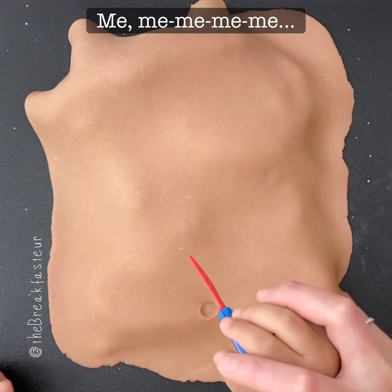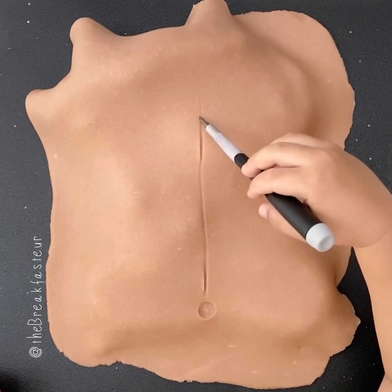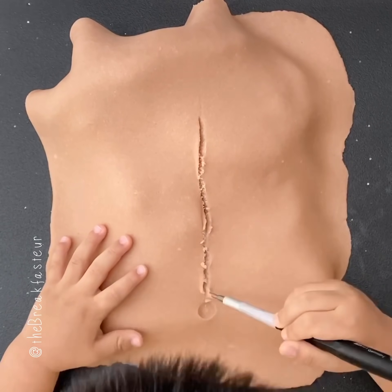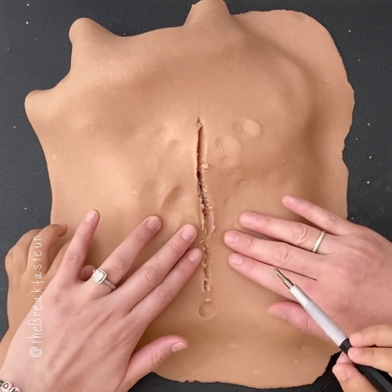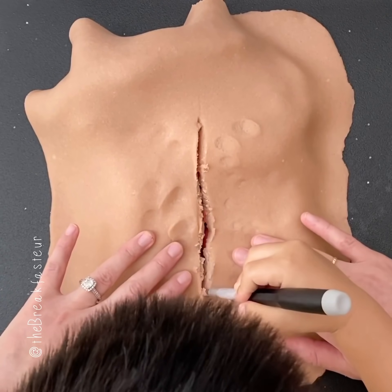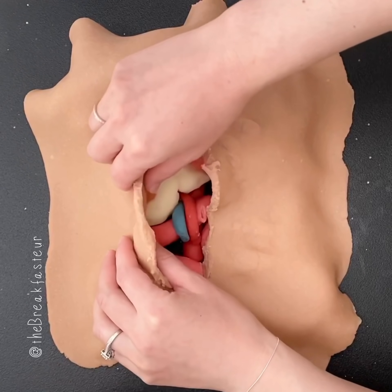We make a midline incision. I can see something — yeah, you can. Okay, let's do a little bit more here. So these will be our retractors today.